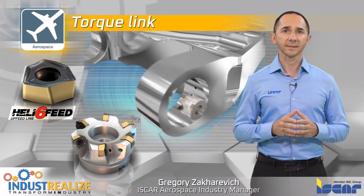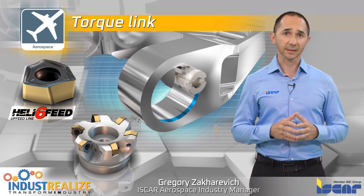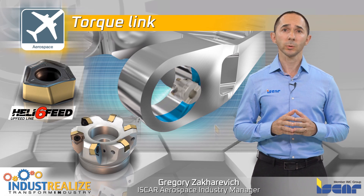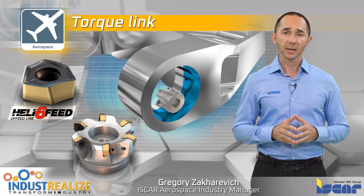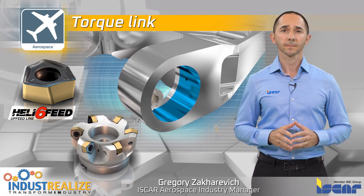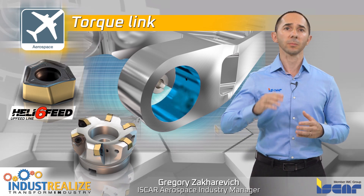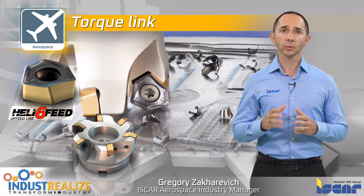The Heli 6-feed fast-feed face mill carries double-sided inserts with six cutting edges. Its unique pocket V-shaped design provides very stable insert clamping. The Heli 8-feed is suited for long-overhang applications, where smooth cutting is essential to ensure successful operations.